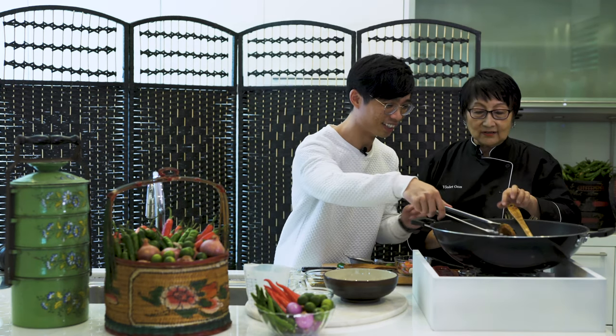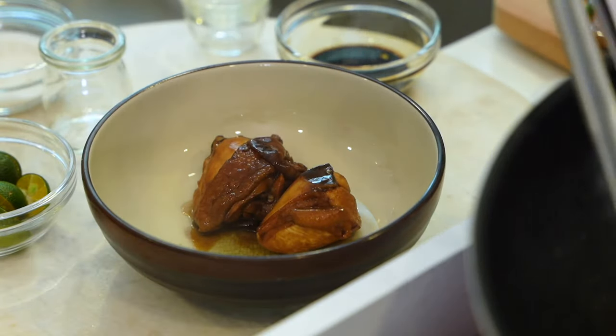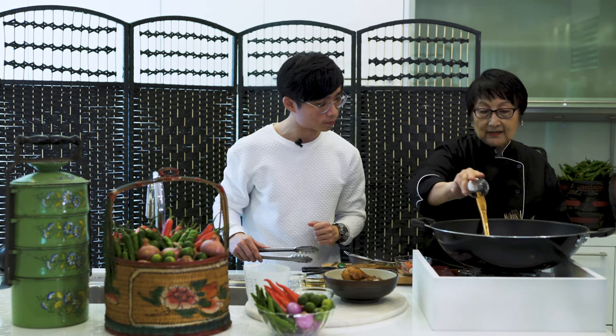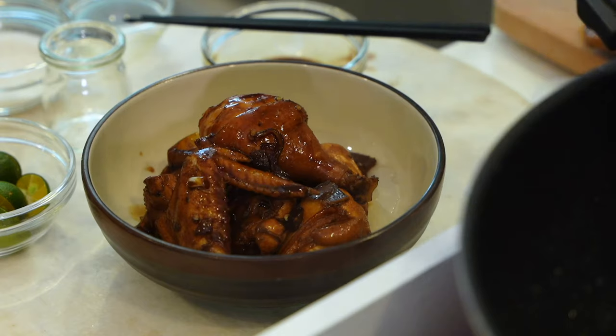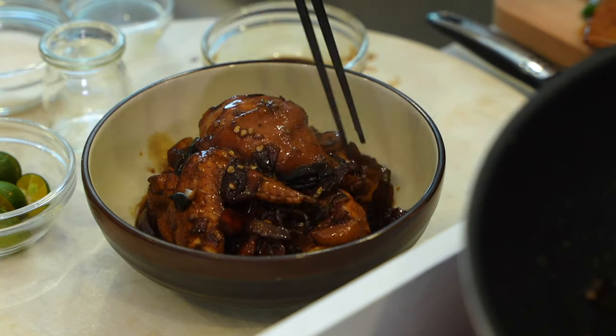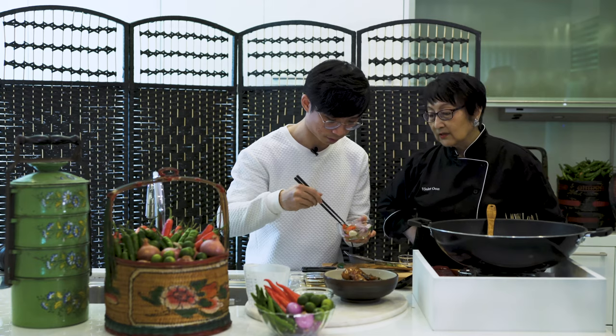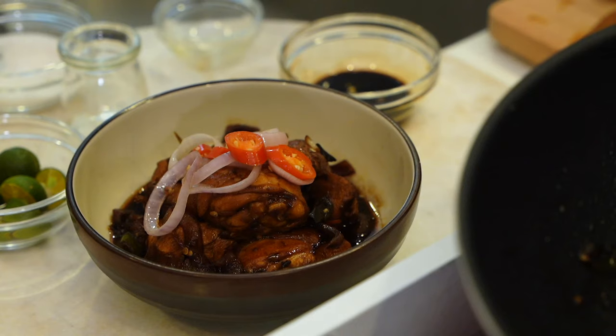Gerald, since you do food photography, you can do the honors of plating this dish and garnishing it. Show the leg on top and the wing — put the breast and thigh in first. People were not very wealthy, so meat wasn't as available — you'd have a lot of sauce to go with the rice. You can garnish it on top like a mountain. When you cook the green chili it has a different, younger taste — that's why you cook with both chilies. Just crown it nicely.